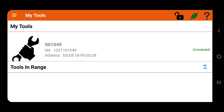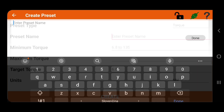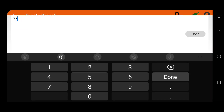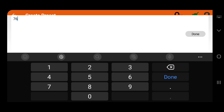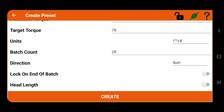On the home screen you click on the taskbar and then click on presets. You can see all previous presets and create a new one. First you need to create a name, which will be visible in the presets list. Then you choose the unit, select minimum torque, maximum torque, and target torque. There's also a function to preset the number of usages, so you can be sure you don't forget any bolts.